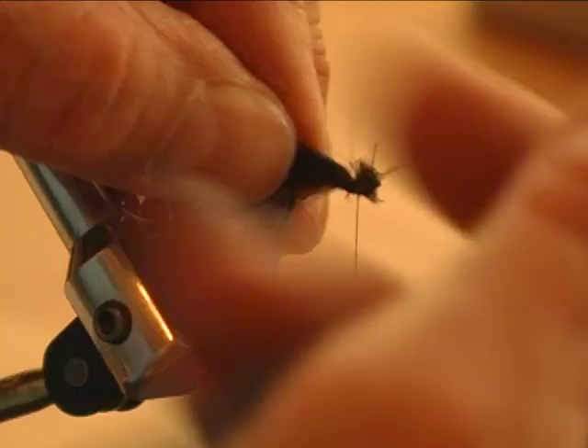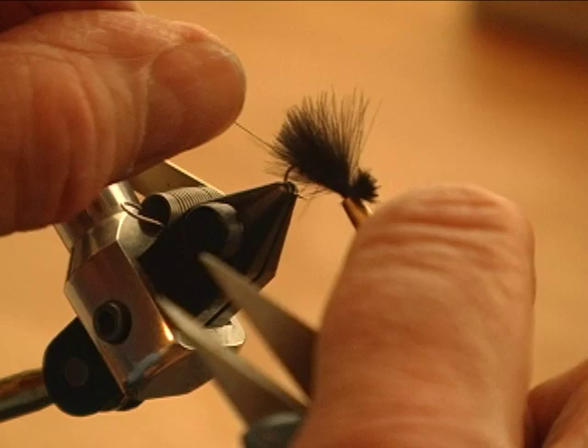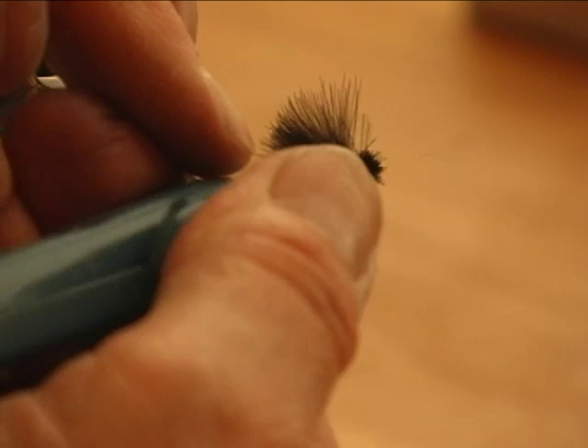Trim the head off and just finish the fly. I use a whip finish tool to do that. And of course the last thing you do would be to cement it.